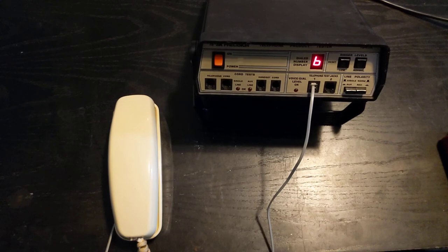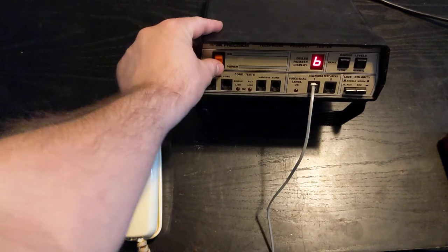That is how a telephone tester works. Thank you.